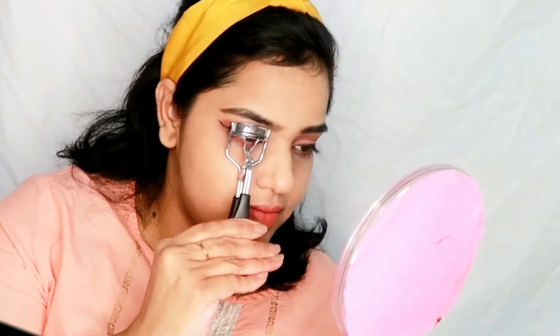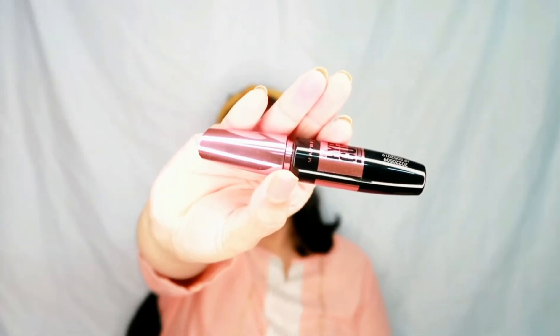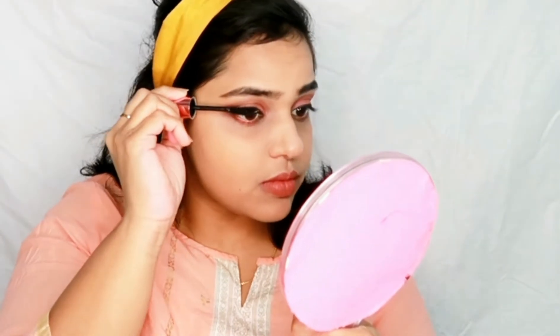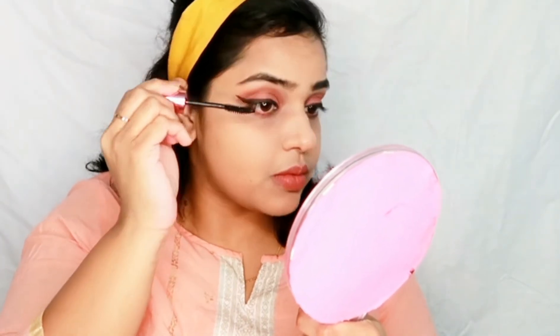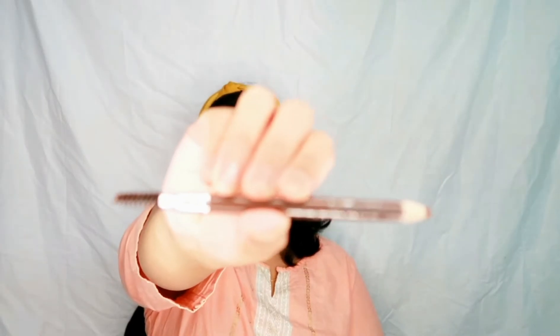I will do the other eye and I'll be back. After both eyes for eyeliner, I am using eyelash color. After that I will use Maybelline Volume Express mascara. I will give you all the details of the products I am using in the description box.